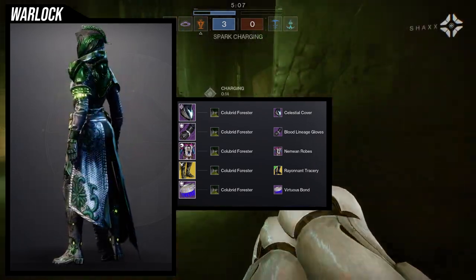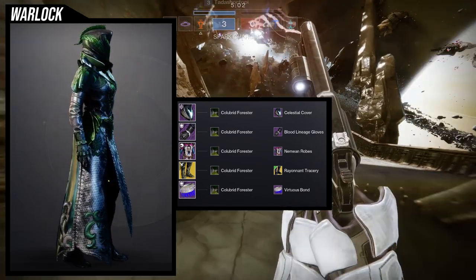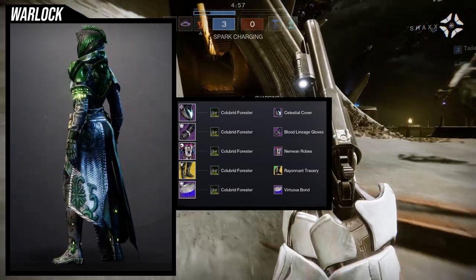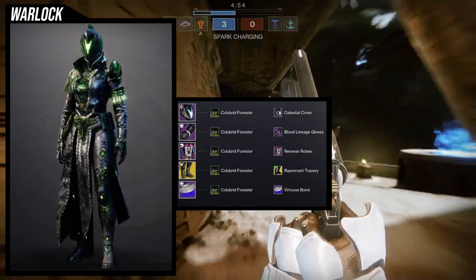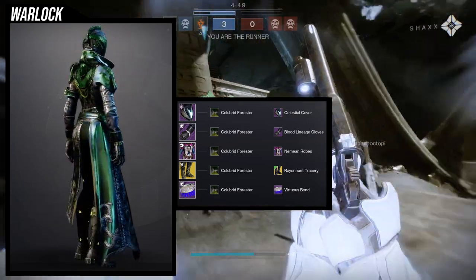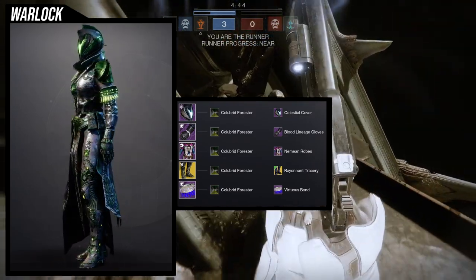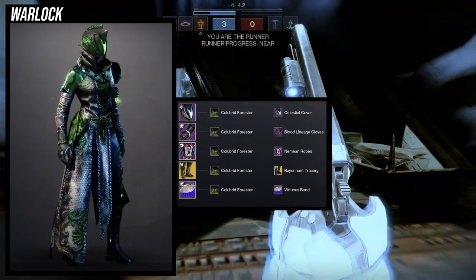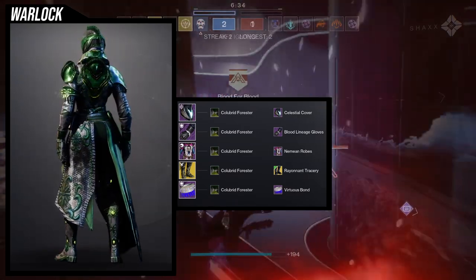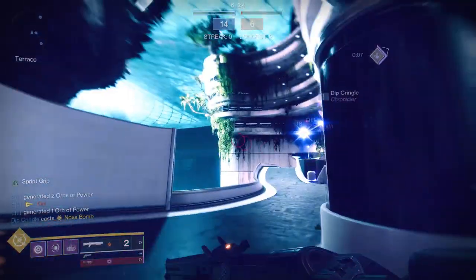The Roinan Tracery looks really cool with this chest piece, and the Virtuous Bond adds a bit more glow. I think this is one of my better warlock sets — each piece goes really well together. I'd probably say the helmet is the easiest swap if needed, because the Neemian Robes and Blood Lineage Gloves both take the off-color of cloth, so they pair perfectly together.